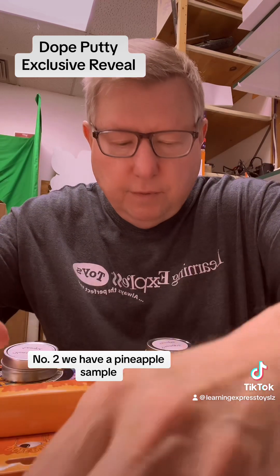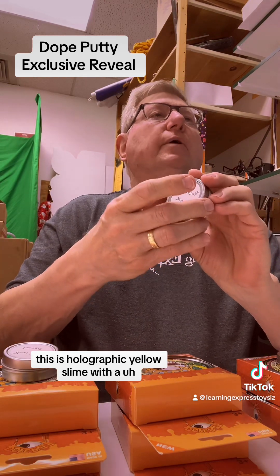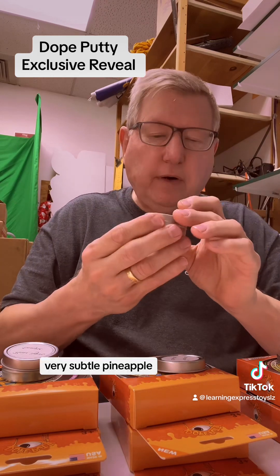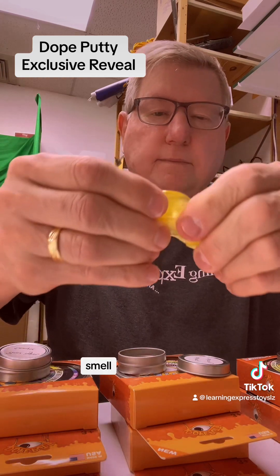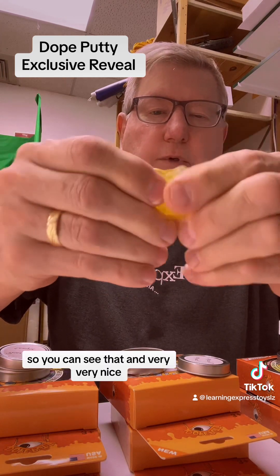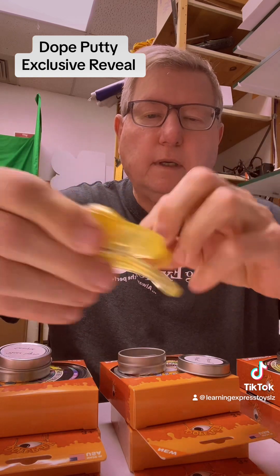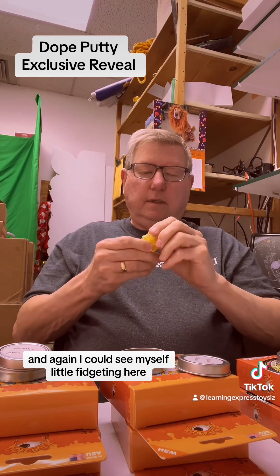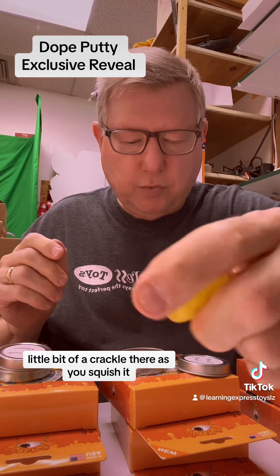Number two, we have a Pineapple sample. This is holographic yellow slime with a very subtle pineapple smell. I could see myself fidgeting a little here. There's a little bit of a crackle as you squish it.